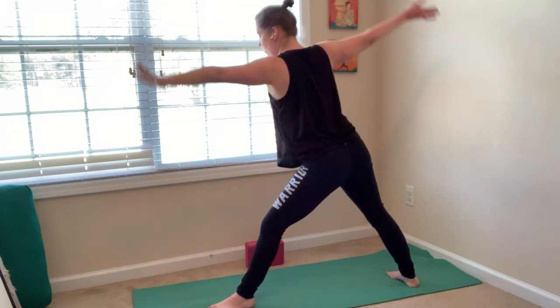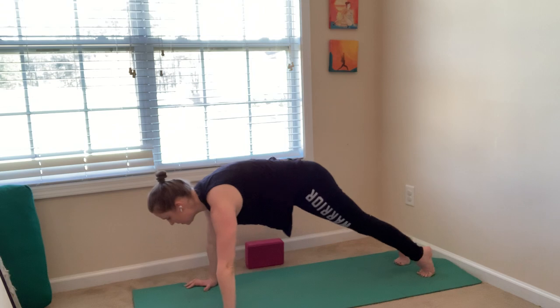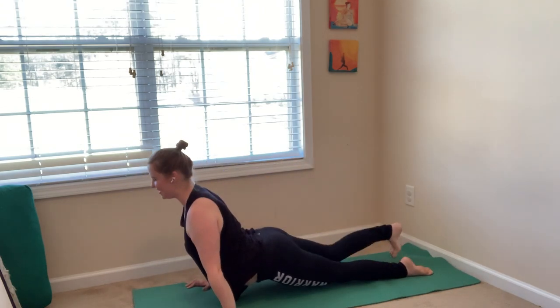Inhale, exhale — take your float. Plant your palms, step to plank, and find chaturanga. Inhale, upward facing dog. Exhale, downward facing dog.